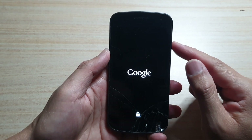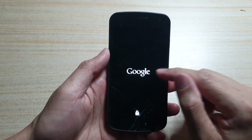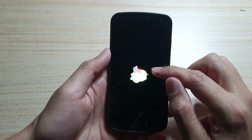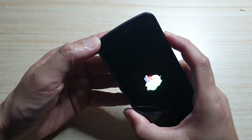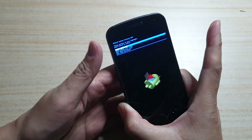Now we have to wait until you see the Android logo on screen. Once you see the Android logo, press and hold the power button, then press the volume up key and let go.